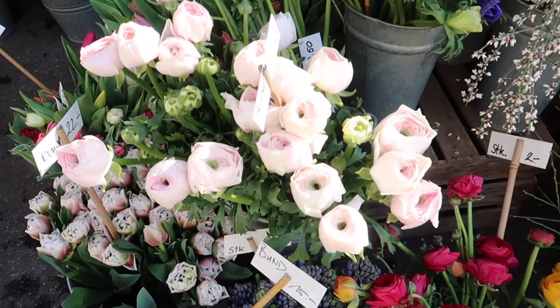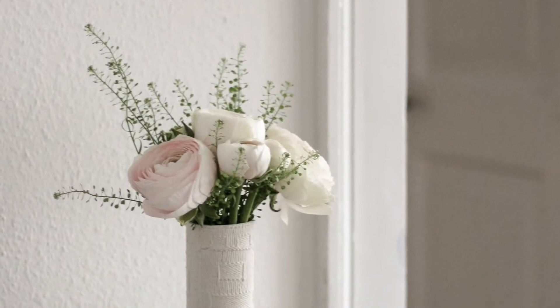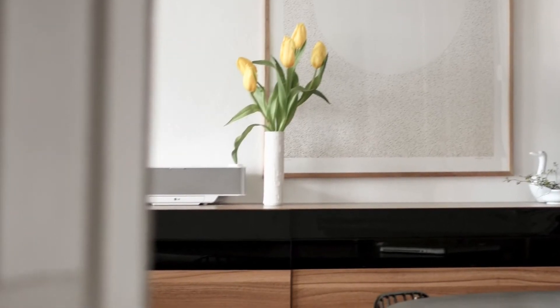I always tend to have at least one flower or plant in every room. As much as I love dried flowers, I love to buy fresh flowers, especially this time of year. The good thing about buying flowers is that you can explore different styles every week or every two weeks — there is much less requirement to keep them for a long time. Personally, I love to buy white flowers, but I sometimes buy pink, yellow, and some vibrant colors to change the mood.